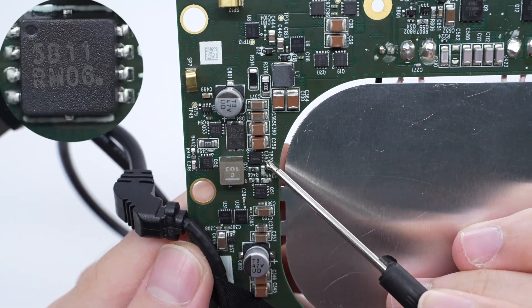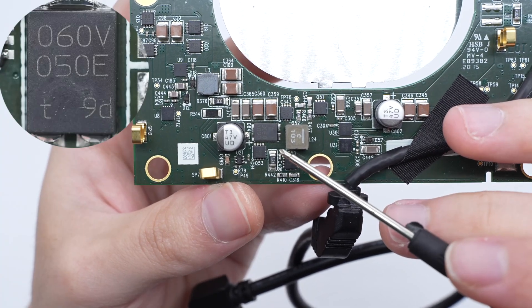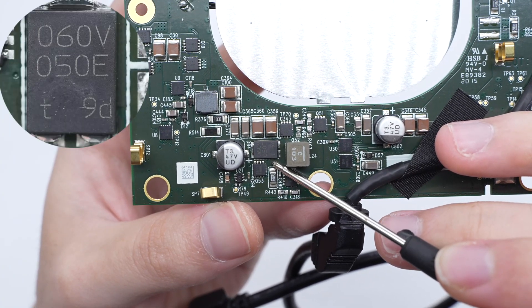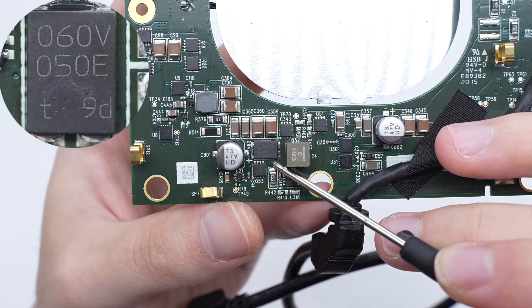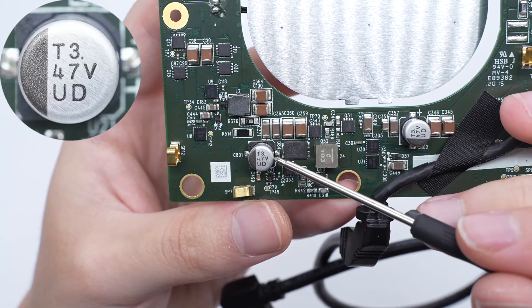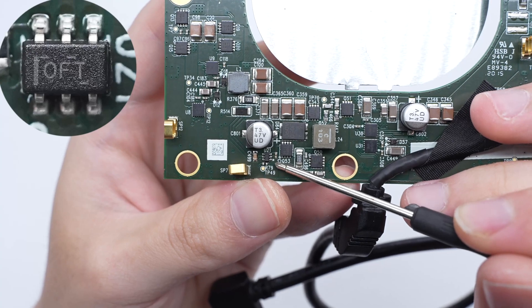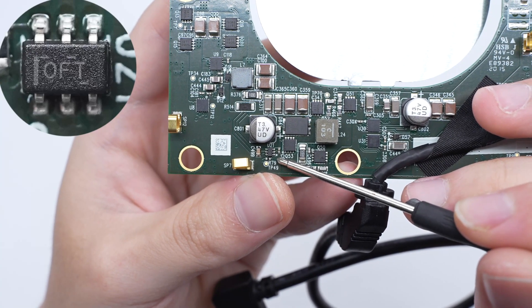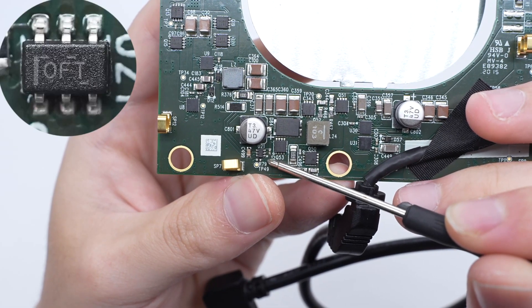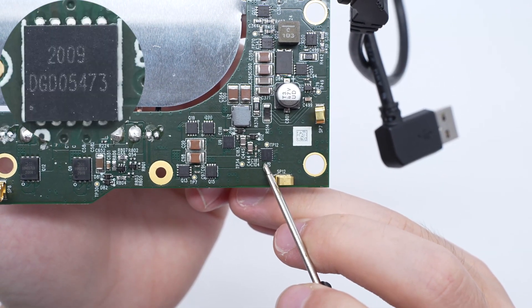The alloy inductor used for buck-boost voltage conversion is from Coilcraft, rated 10uH. The output P-MOSFET and output N-MOSFET models are the same. The Schottky diode is from Nexperia, adopts SOD-123W package, and is AEC-Q101 qualified, rated 60V 5A. The filter capacitor is from Nichicon, 47uF 35V. The current sense amplifier is from Texas Instruments, adopts SC70 package, and is an automotive-grade bidirectional current sensor meeting the AEC-Q100 standard. The half-bridge driver for driving the wireless charging power MOSFET is from Diodes.